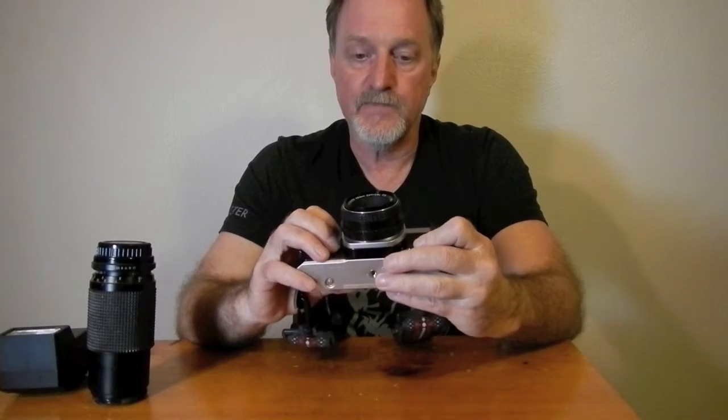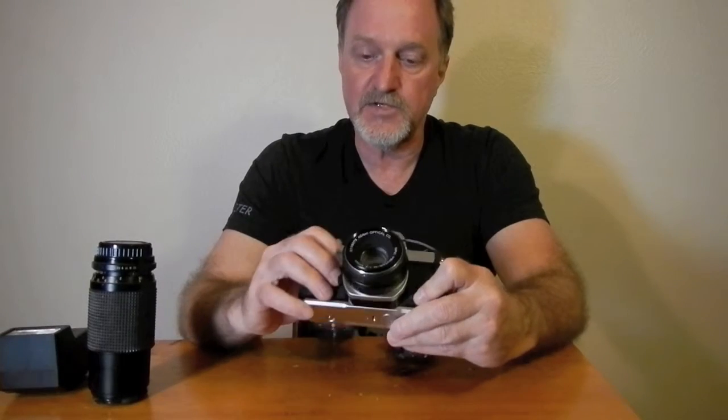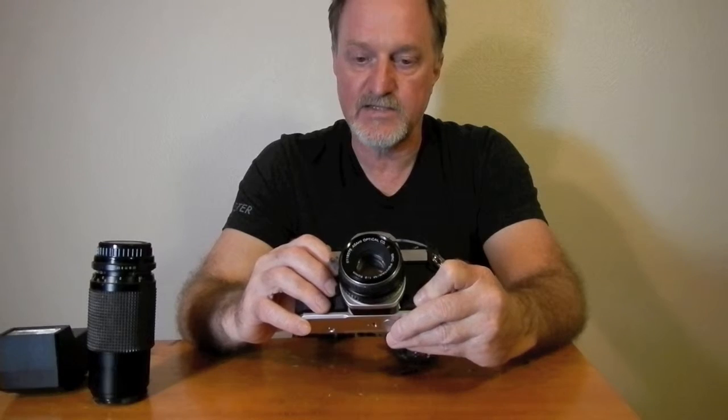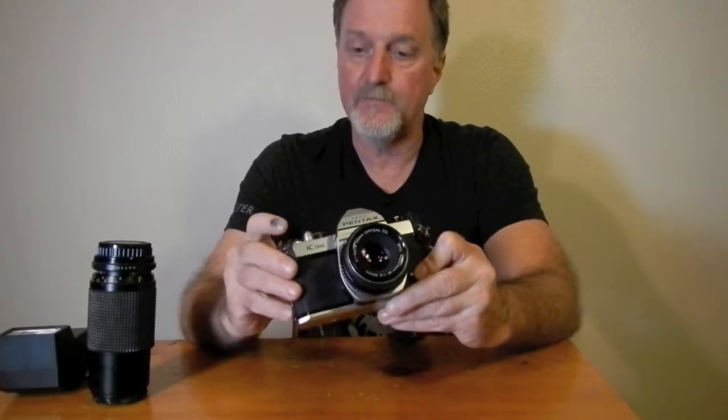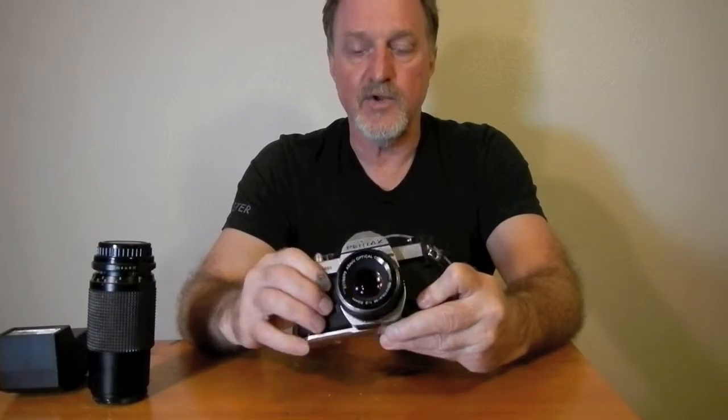I ran some horrendously expired Kodak slide film through it. Amazingly, it came out pretty good, but it's old. It was my first time doing E6 processing, so I was pretty happy with that. I'll run something else through it — I'm not sure what — and I'll see you then.